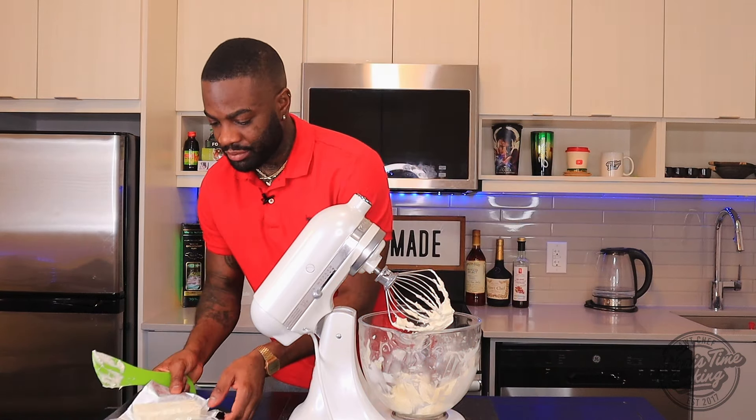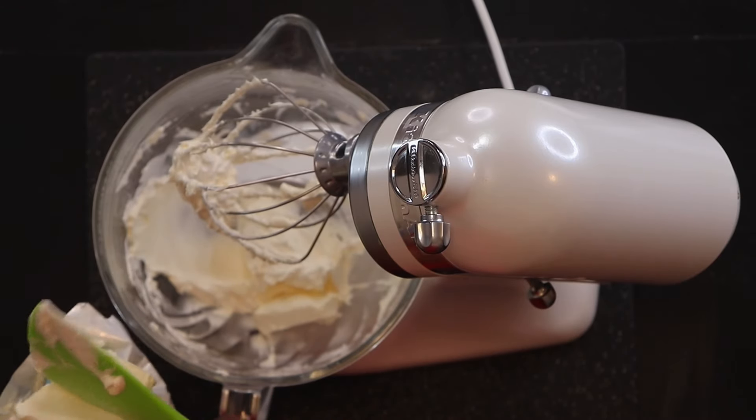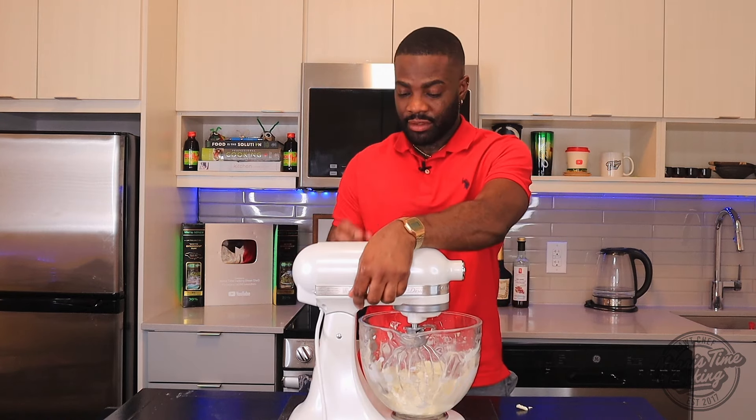The cream cheese is at room temperature and this is eight ounces of cream cheese. We're gonna beat that until fully combined.